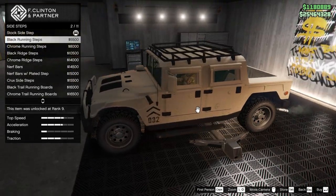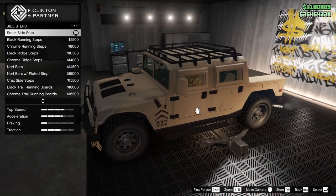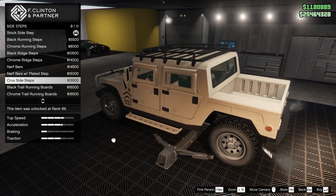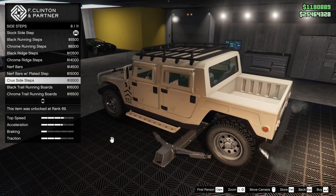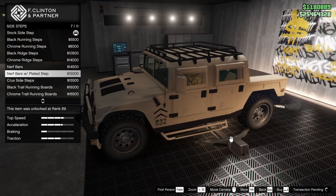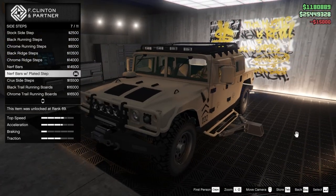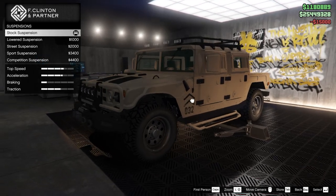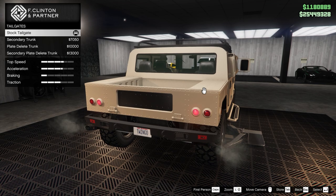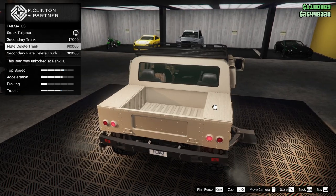Side step. Running ones — stock ones already look good. I would like these ones with the paint. Nerf bars. Crux side steps. Lock trail. Chrome. I think I want to do these with the plated step. Suspension — I think we'll keep it up for sure.